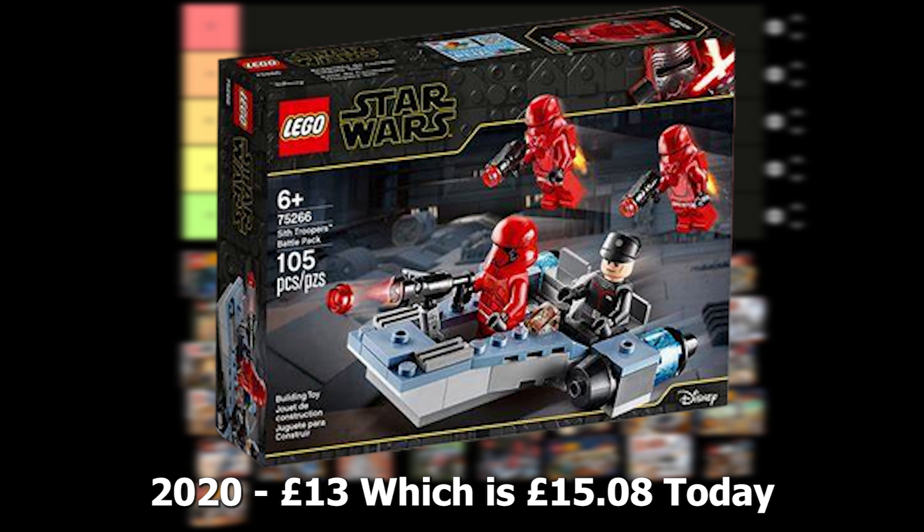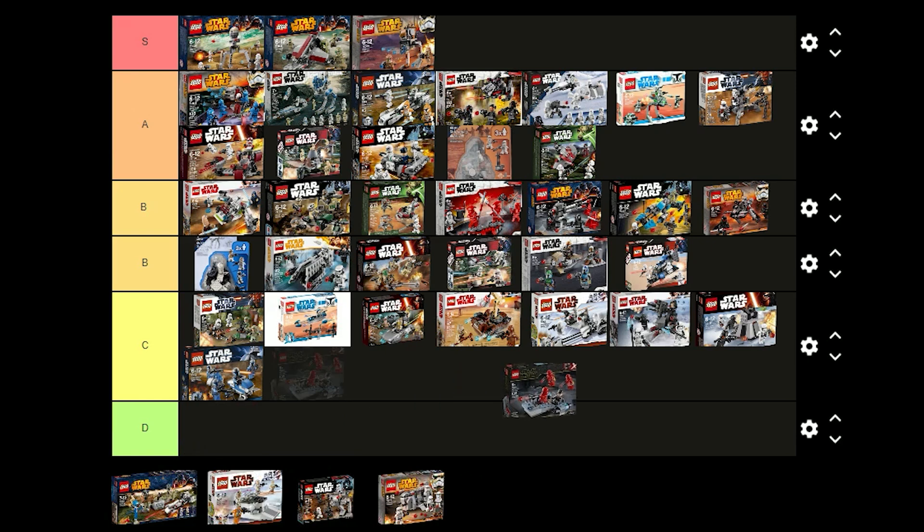This battle pack was released in 2020 for £13 and comes with 2 Jet Troopers, a Sith Trooper and a Sith Fleet Officer. I think the figures are pretty good and the Sith Trooper is nice. I think I'm going to put this one in B tier as it's not that good of a battle pack.